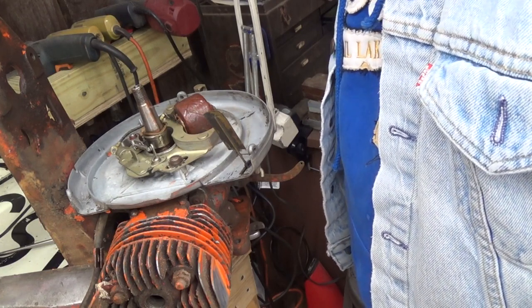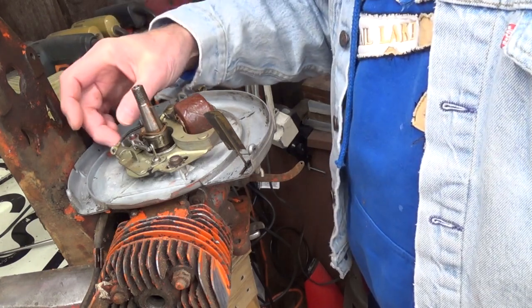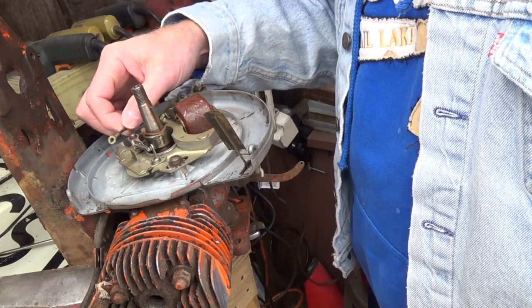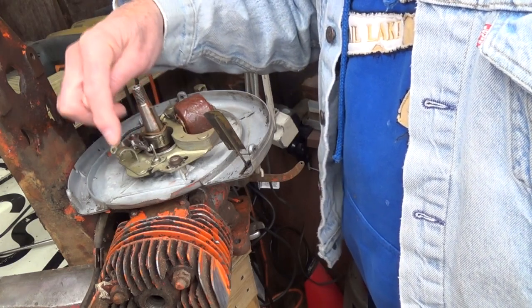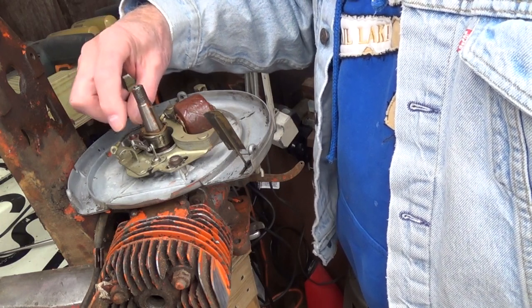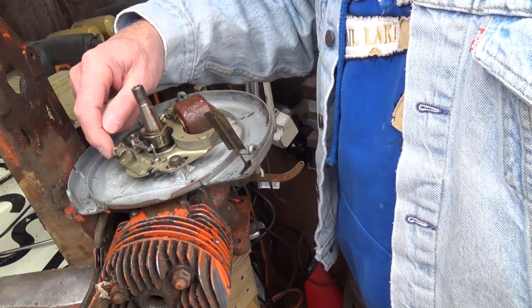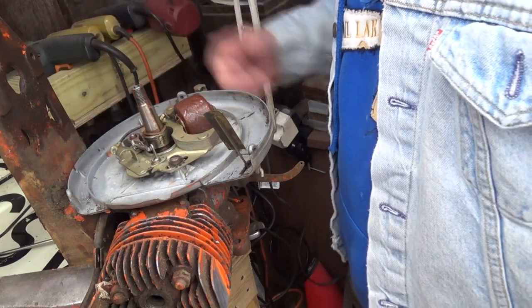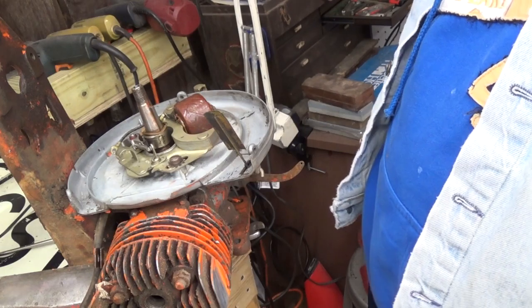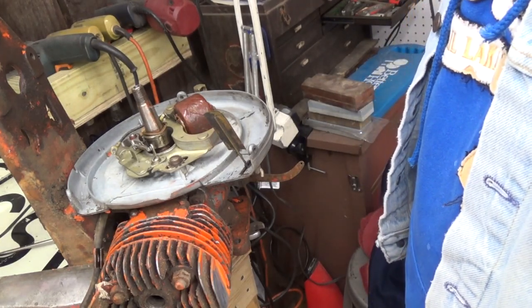The electronic ignition module has two wires on it. One of them will hook to this wire here — I'll take the points and condenser unit right off — and that unit is very small and I'll just attach it in here. The second wire just goes to a ground.